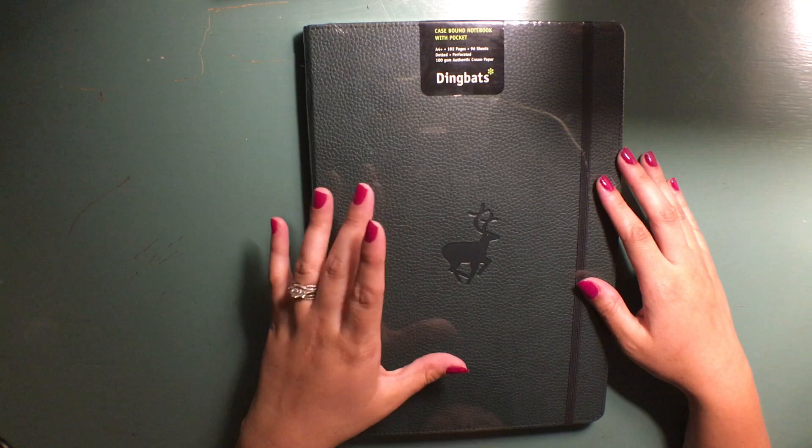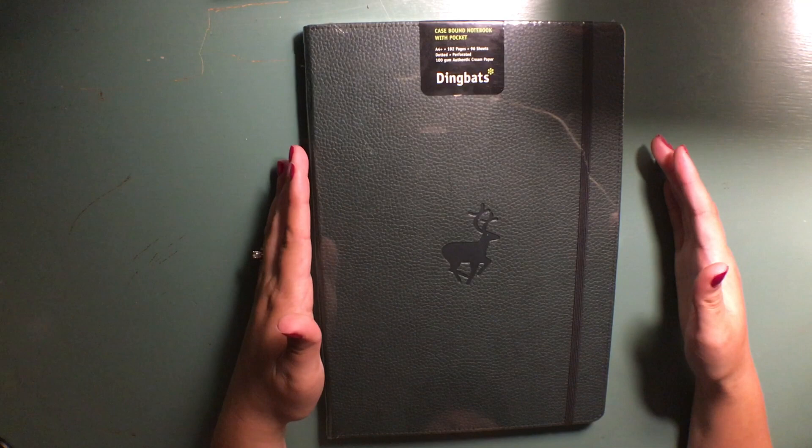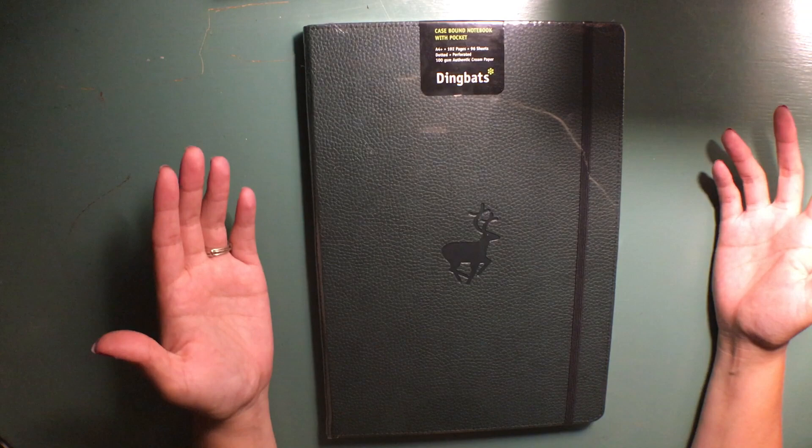To tell you a little bit about the book itself: it's an A4 size, it has 192 pages which is 96 sheets. I did get the dotted grid style, and the pages are perforated, which was another big selling point to me. Most journals I researched had very few perforated pages that were still reviewed to be durable enough not to just come loose, so that drew me to this journal as well.